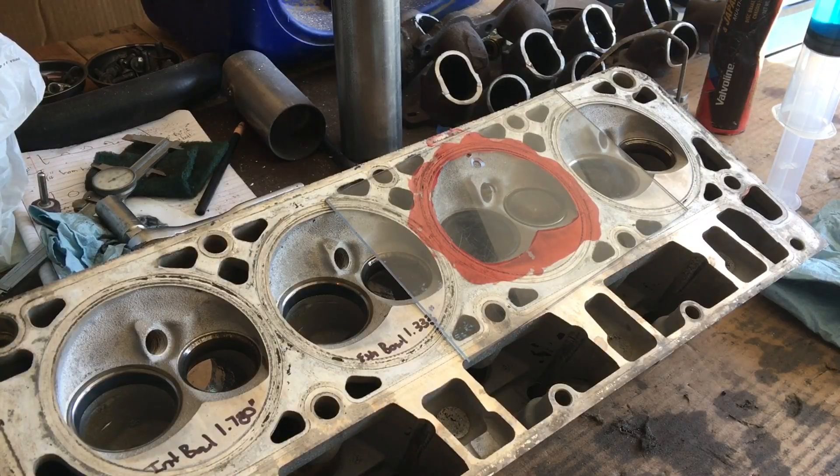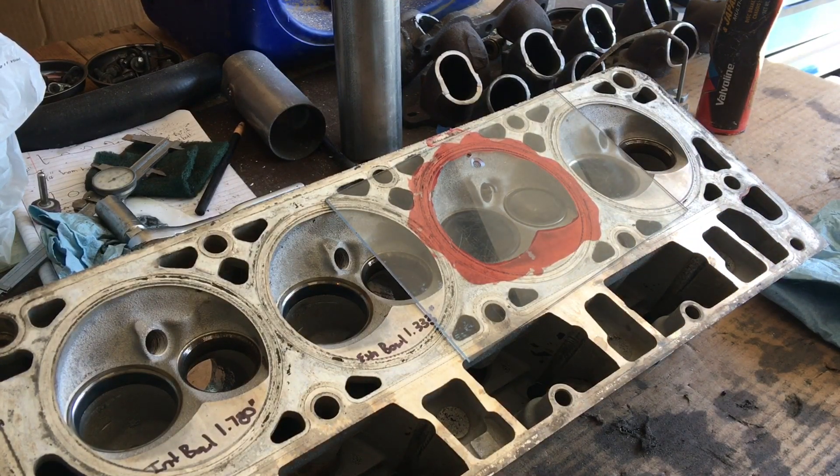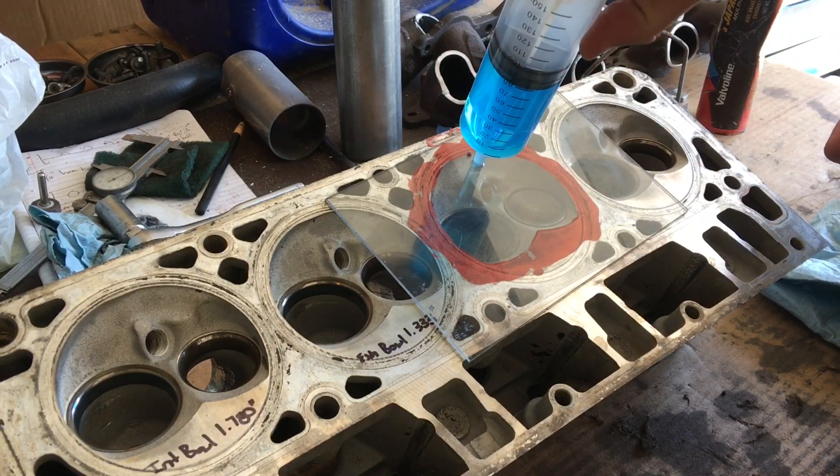Okay, YouTubers, this is a set of 862 truck casting heads. They're going to be ported out and opened up to a 2-inch intake, maintaining the 155 exhaust valve. We are trying to raise the compression in this 2000 WS6 LS1 engine.